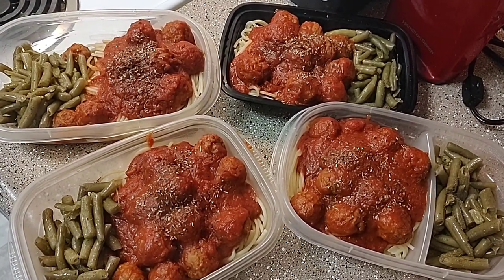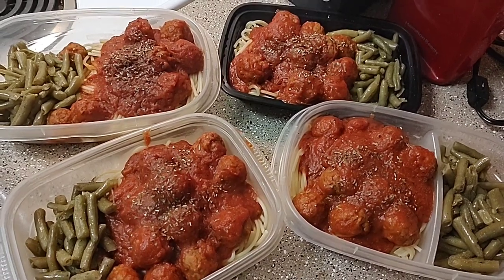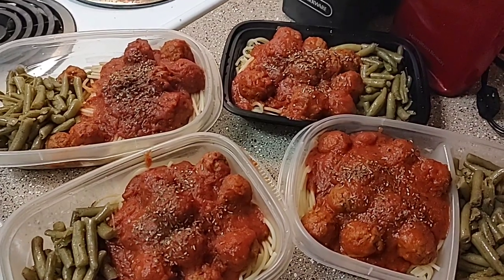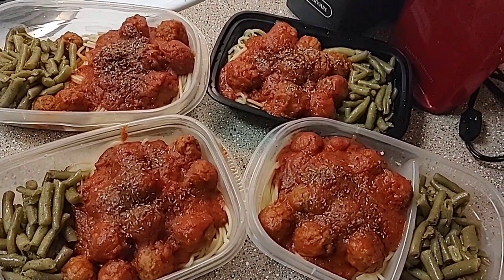And that is all of my freezer crockpot meals. I have to say it did save me some money because I went about four weeks without having to buy groceries. Hopefully that'll help you guys — enjoy!